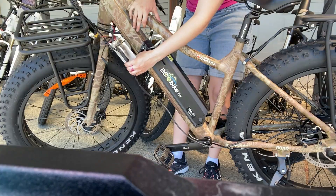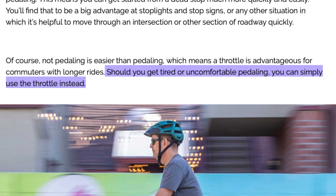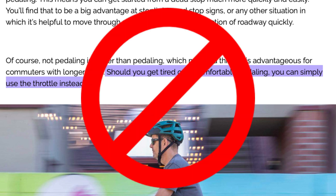Even though the expectation behind throttles is that they can carry you when you don't want to pedal, we recommend looking at scooters if you're interested in that outcome.